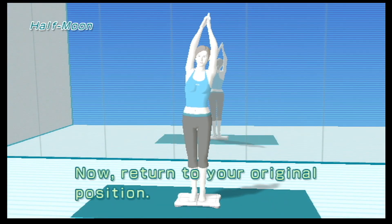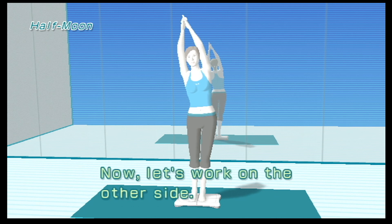Now return to your original position. Now let's work on the other side.